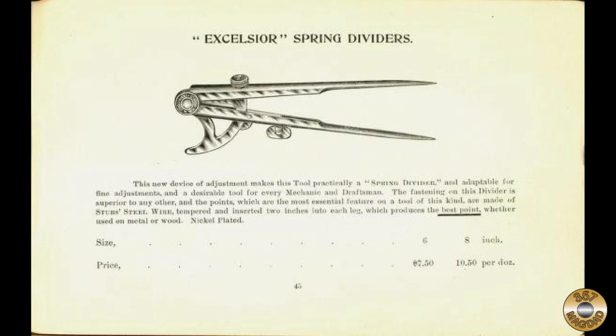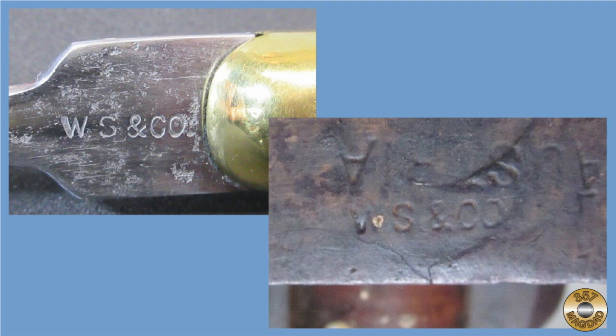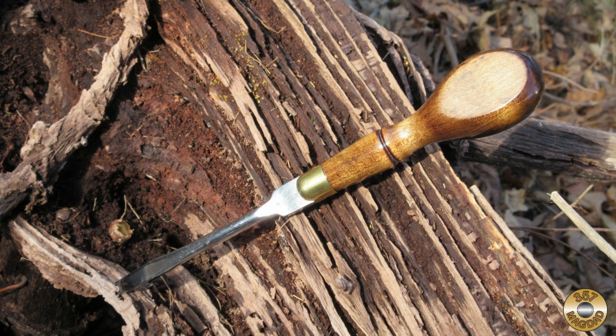However, I was unable to find any evidence that Williams Shoalhorn ever made screwdrivers. Finally, I found a German company, Wilhelm Schmidt, which appears to have made wooden hand planes. Their maker's mark looks a lot like the one on my screwdriver, but once again I couldn't find any evidence that Wilhelm Schmidt ever made screwdrivers. I would love to hear from anyone who has a screwdriver with the same maker's mark or who can point me to a more definite idea of who made it.